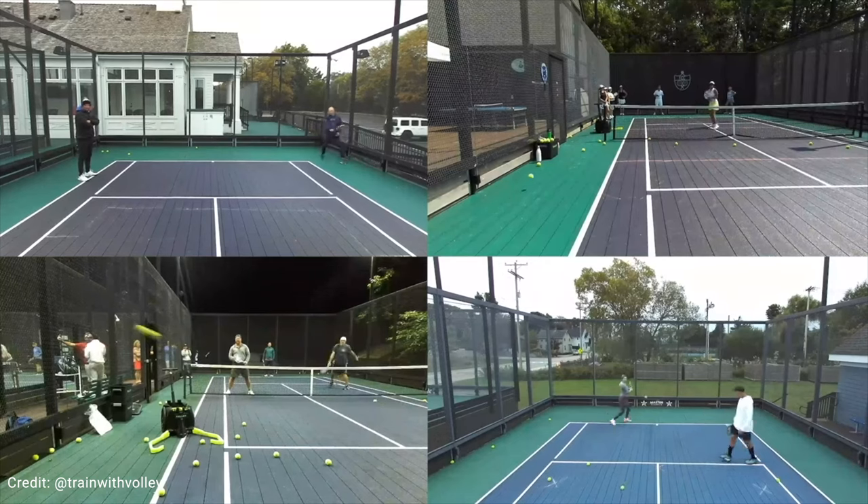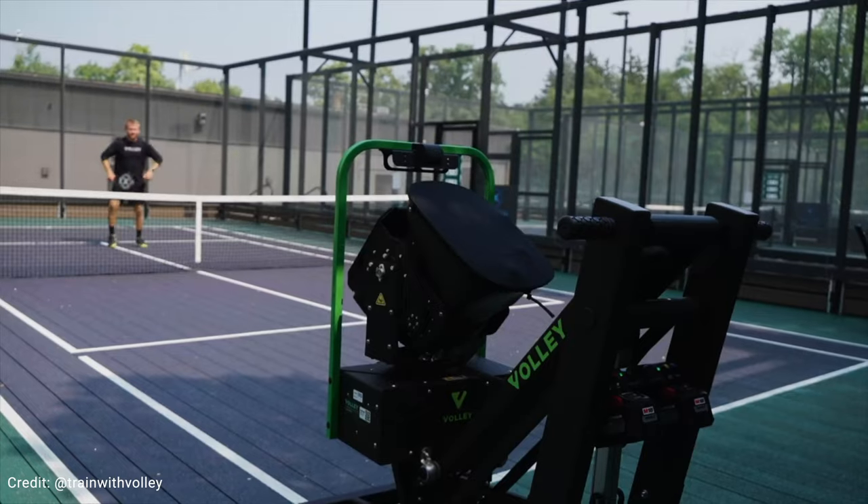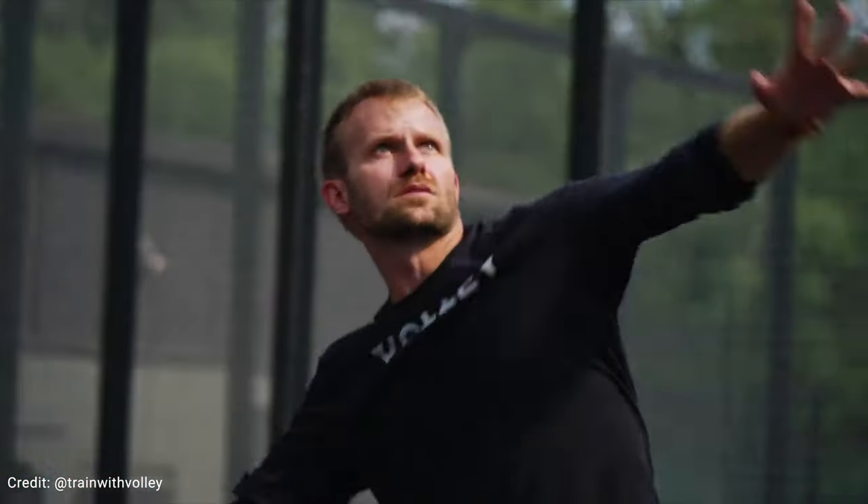The machine gives you the speed of the ball and all the stats. The new machines come with cameras that tell you exactly how many balls you've missed or hit the wrong way. That's the beauty of AI — it has back cameras and front cameras. It can video record you hitting shots and identify the mistakes you make on each shot.